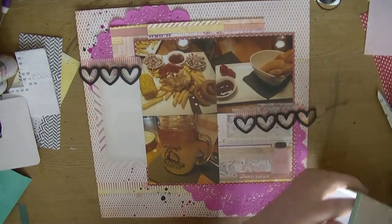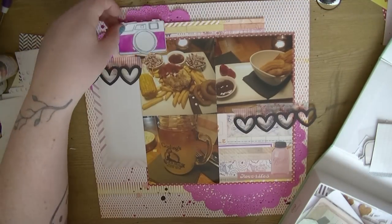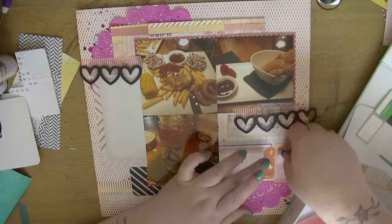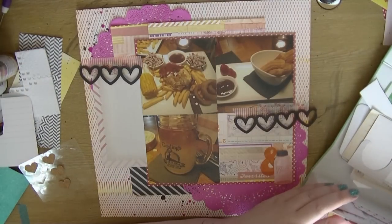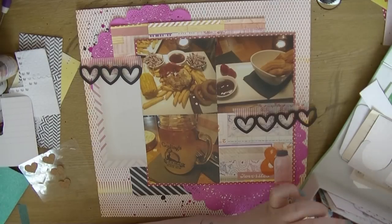I'm just trimming up that mason jar card and I'm going to add that down to the bottom cluster where the word 'favorite' is. I'm now going through my die cut box to see what else might work on this layout. I knew I wanted to bring the black down because otherwise those two hearts didn't register very well.